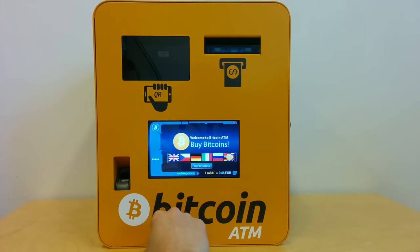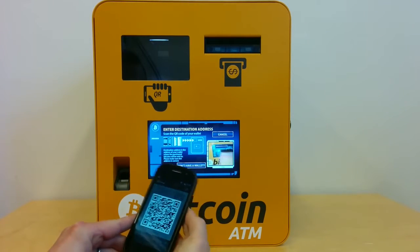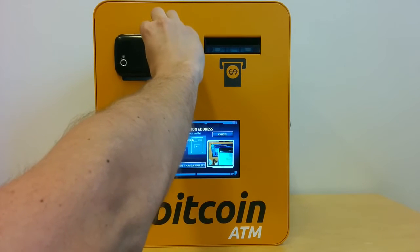I'll click here — I can see the current exchange rate. I can click on buy bitcoins. Now I will use my wallet to scan the QR code.